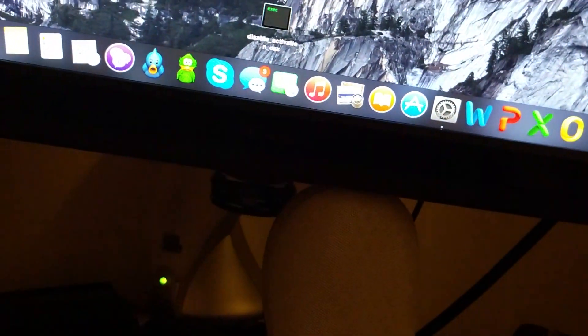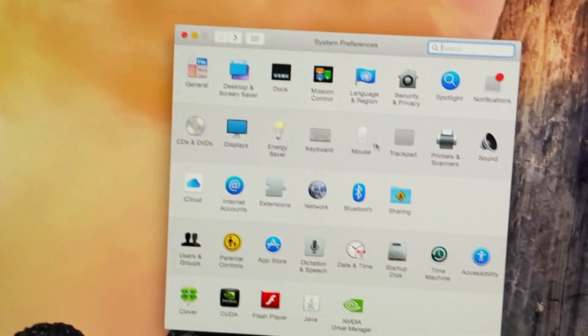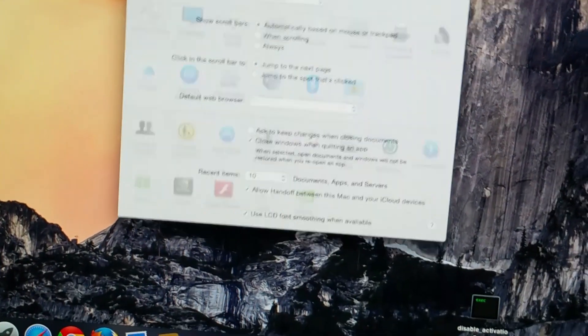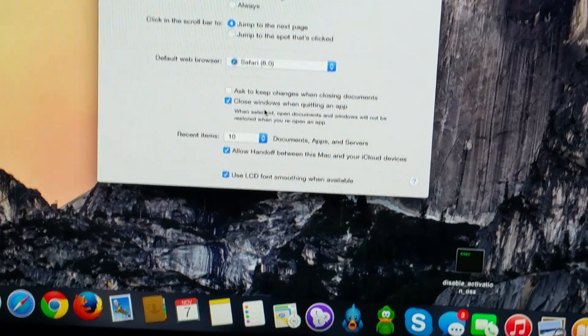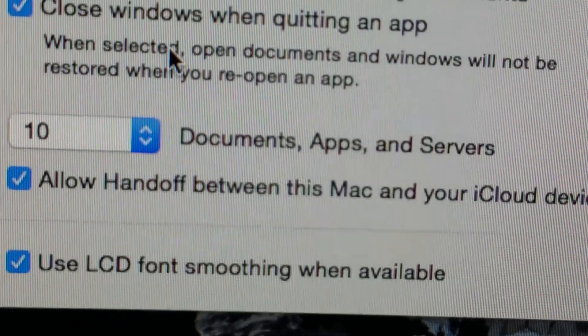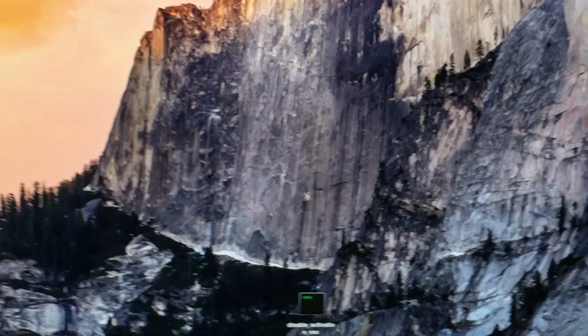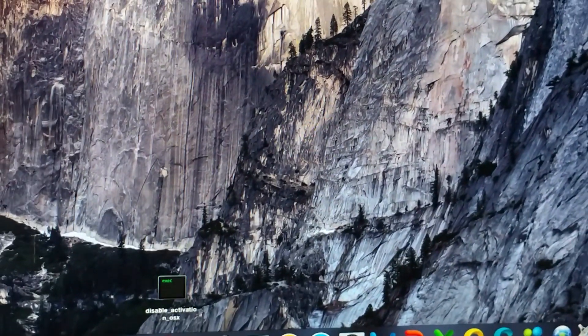I need to go to — I think it's in General. Allow Handoff. Normally you have to log out and log out of your iCloud, but let's just see if this works first.